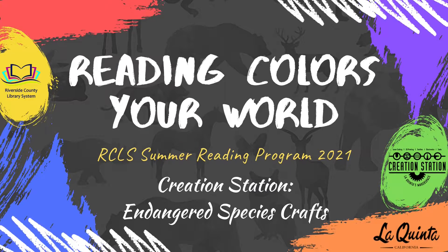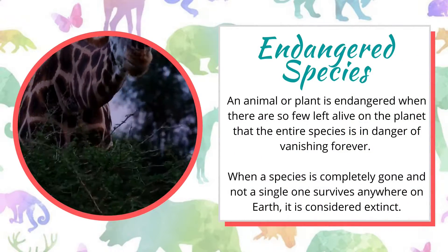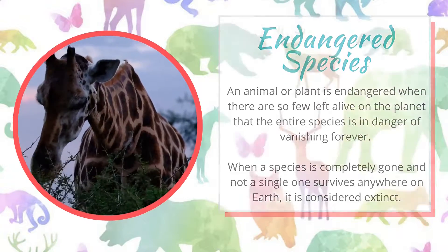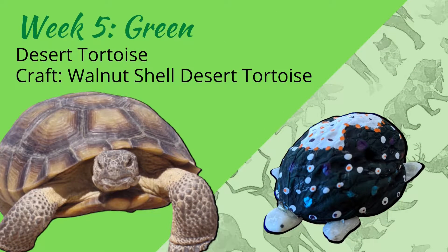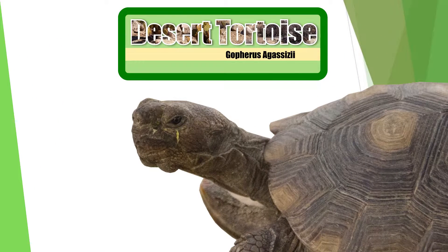Hello Makers! This week we're celebrating the color green and the desert tortoise, and we'll also be making a desert tortoise toy. We'll be particularly looking at Gopherus agassizii. That's right, we're talking about you.